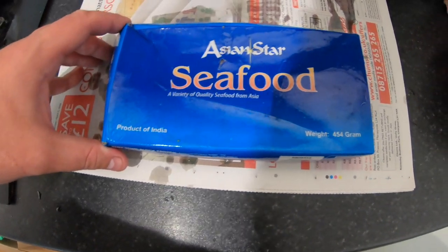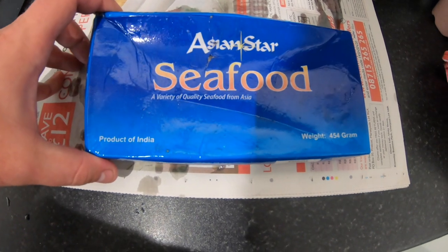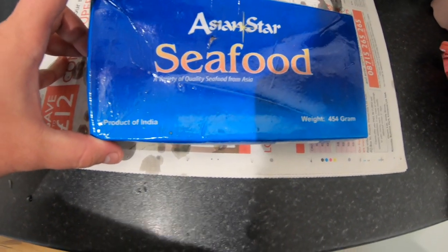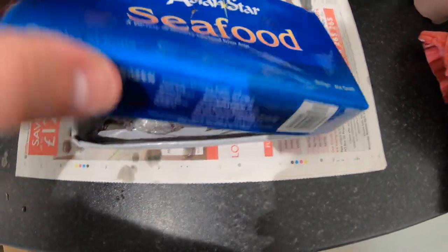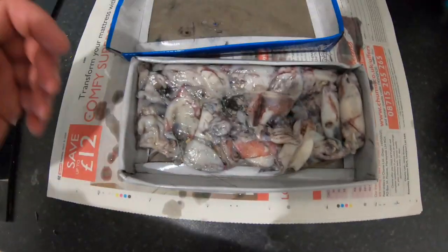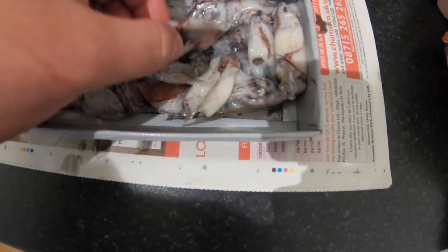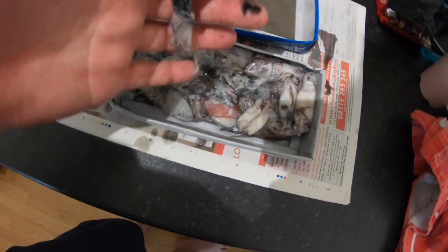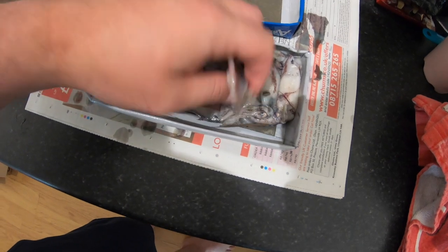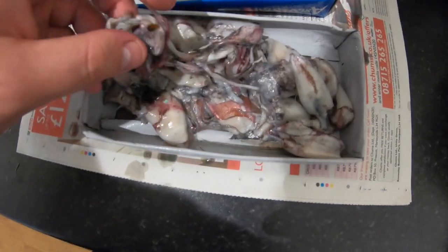So this video is going to be on squid. This is just a box of squid that I got from the tackle shop — it's not what I'd normally use but it's all they had. What it is is baby squid. Very small, so all I'd really use this for is bream fishing, but you do get quite a few in there.